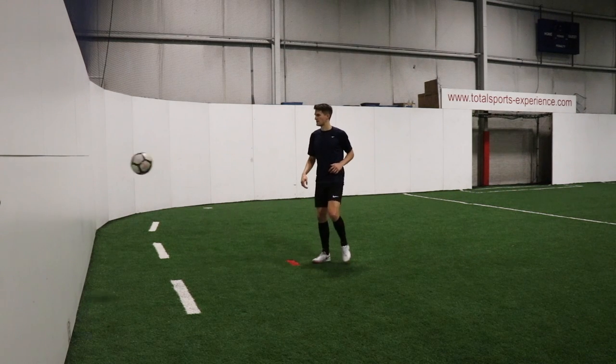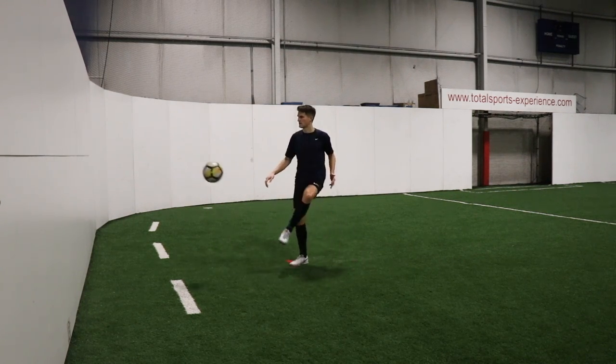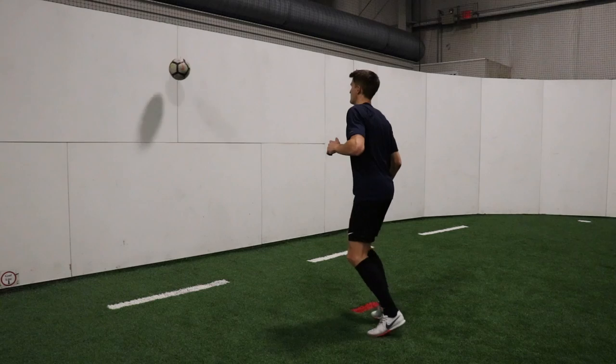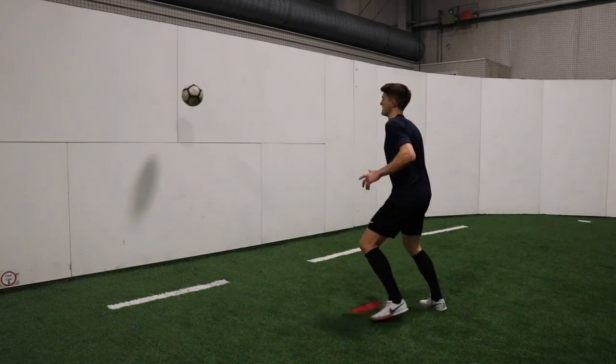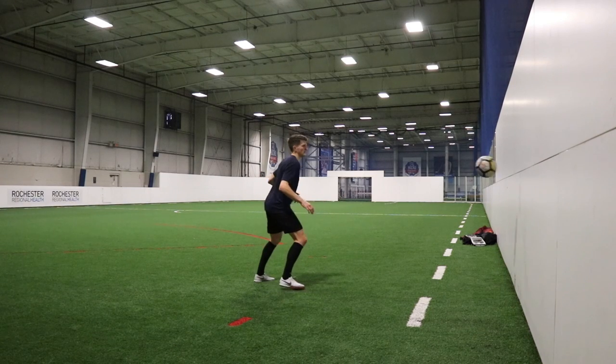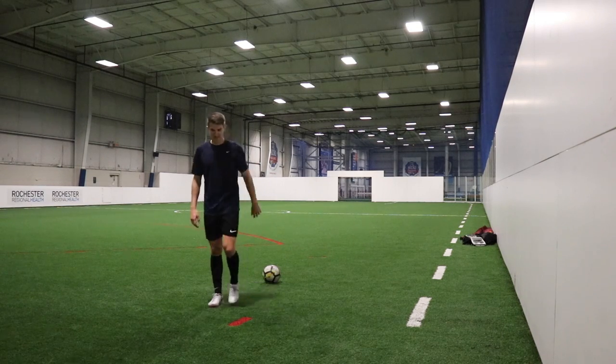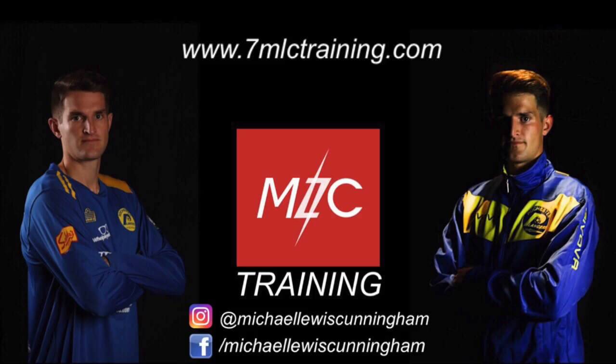And drill 15 is one-touch wall juggles. We're challenging ourselves even further to be more precise with our touches — we only get one touch this time. We pop it against the wall, then our next touch immediately pops it back against the wall. See how long you can go for this one by keeping it up with one touch. And we'll see you next time. Bye.